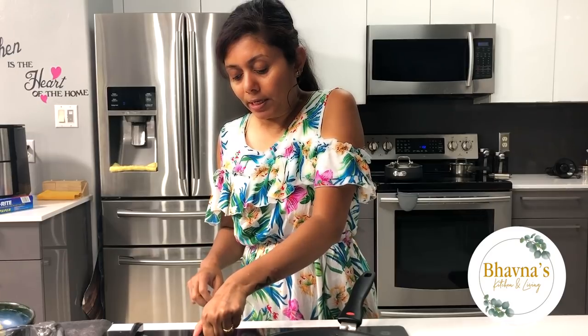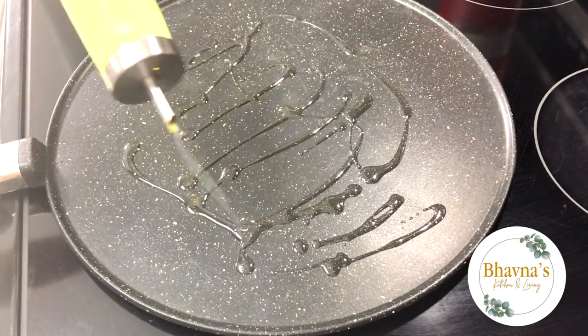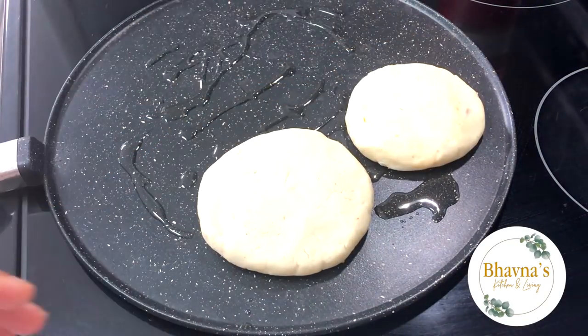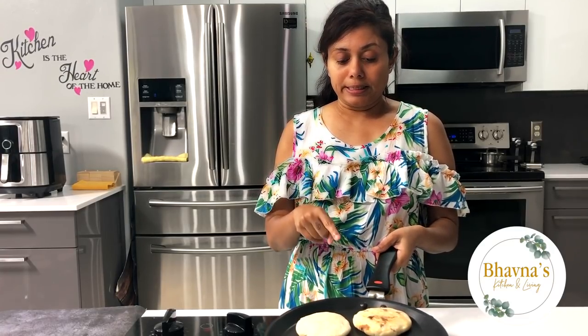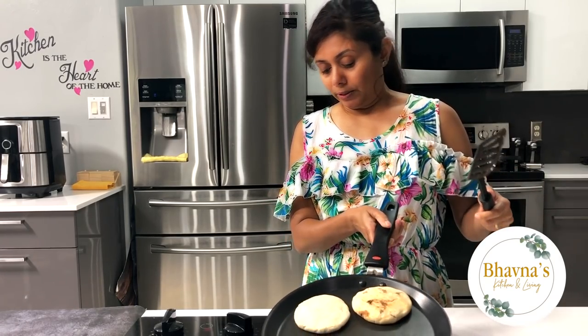Now let's heat up the pan and roast our pupusas. I'm going to heat the pan on medium to high heat in the beginning, and then roast pupusas on low to medium because we want to make sure they're cooked inside really well as well. Add oil to the skillet and heat over medium heat. Once hot, place the pupusas and cook for four minutes per side — roast on each side for about four minutes on low to medium. Just make sure to cook them really well.